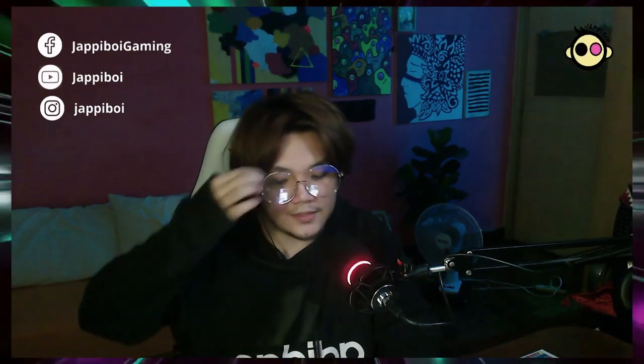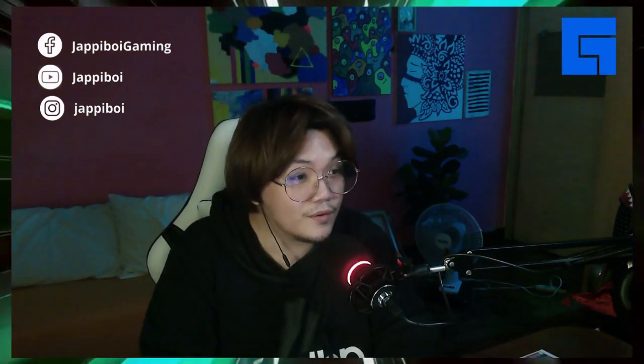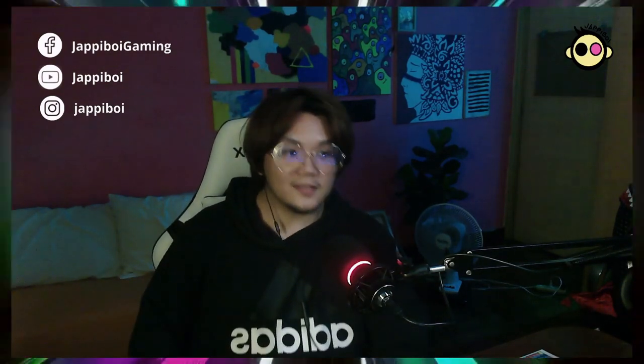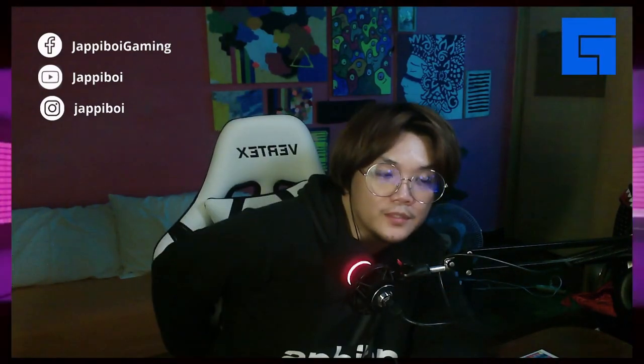One of the things that I noticed is that the fabric material has contrast stitching — I think that's what it's called — and sobrang ganda. Also, hindi siya mainit. Naglalaro na ako kanina and siguro mga isang oras na rin ako nakaupo dito, so hindi siya mainit sa puwet, hindi siya mainit sa likod.